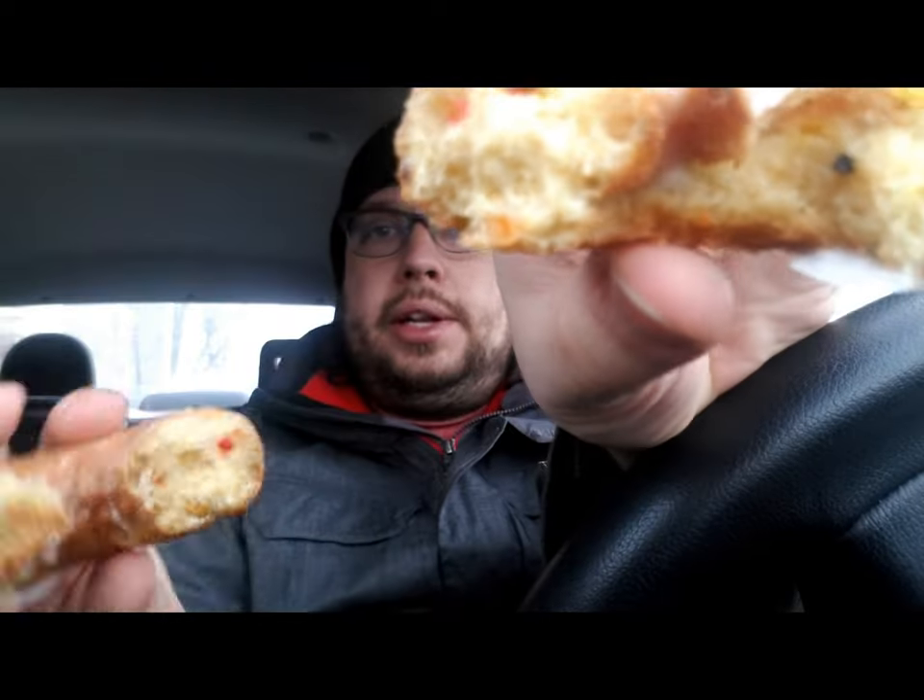The first thing I want to review is this new donut. It's called their Dunkfetti, which is a confetti play on words. I think it's because of someone's birthday, maybe Dunkin' Donuts' birthday. But anyway, it's basically a cake donut, frosted, and if you look through the middle, there's little sprinkles on it.